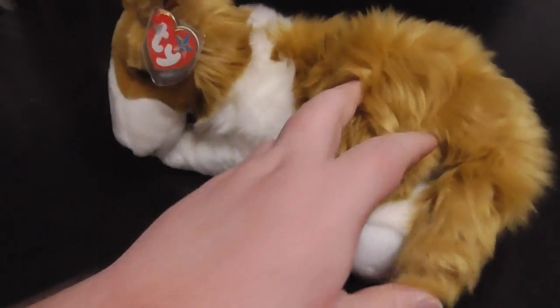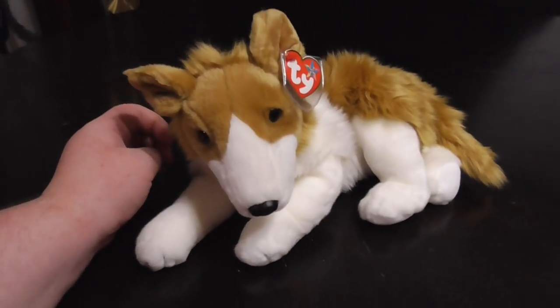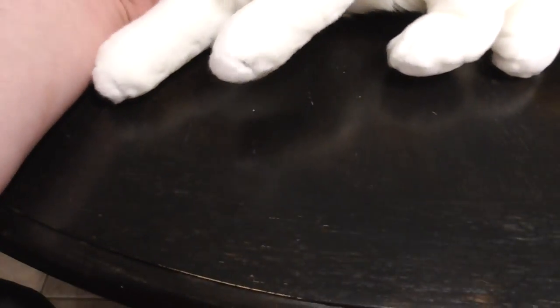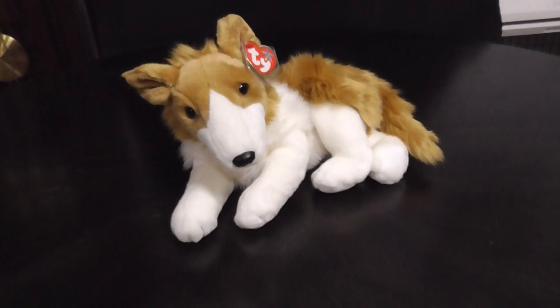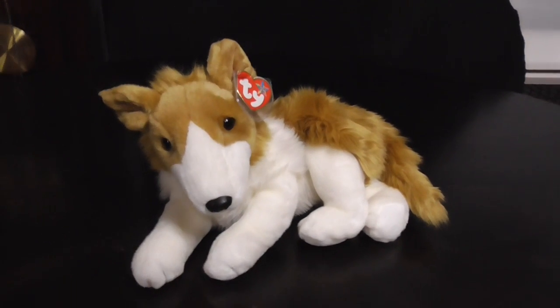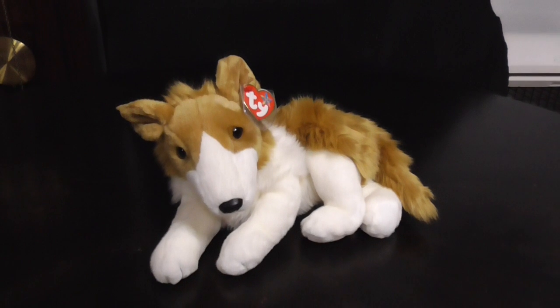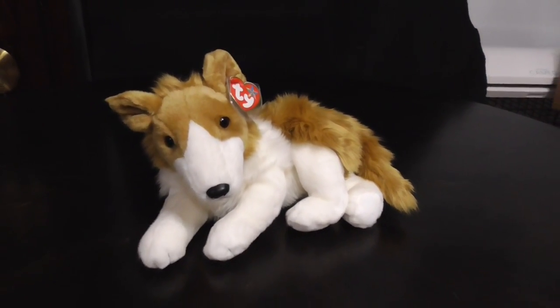Hold on, these are — wow, go look them up. They're pretty cute. The collies, they're pretty cute. You should go check them out. It's pretty cool. And that's it. Alright guys, that's the quick review on this TY Beanie Buddy Cassie the Collie Dog Plush. Alright guys, bye.